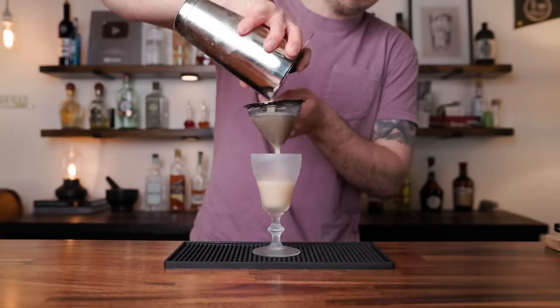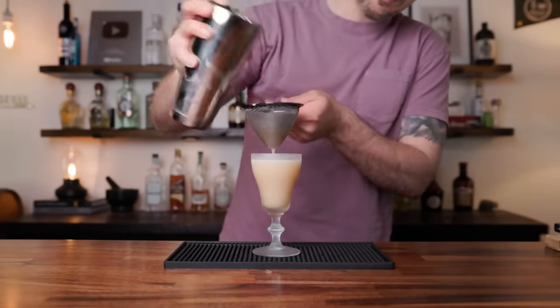Add ice and shake. Strain off into a chilled glass — whatever looks nice. Garnish with a pineapple wedge. And there we have the Matador. Cheers.